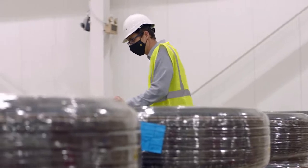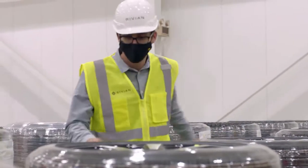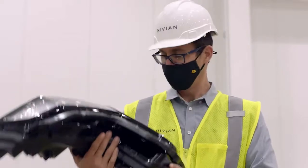Have you guys seen these up close? These look great. So these are the 20-inch all-terrains and 21-inch all-season low rolling resistance tires — lovely. It's one of my favorite parts of the design.